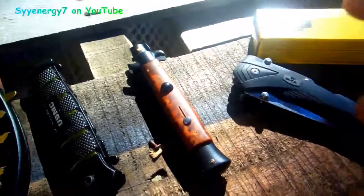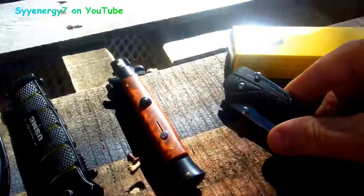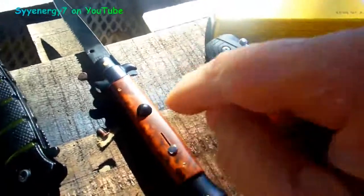This is an assisted spring opener — it's not a full automatic. This here is a full automatic Italian, like a Frank Beltrami — you press the button and it opens. This Buck assisted opener, you put the safety down and this thing opens up just as easy. It has a safety on it.